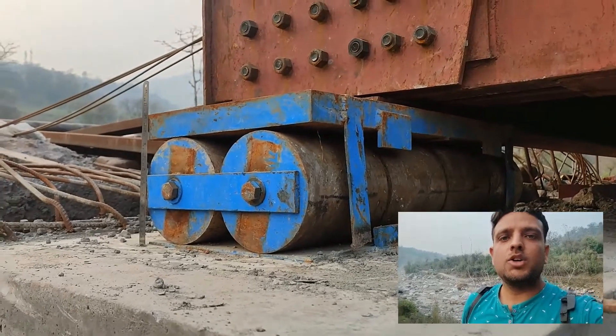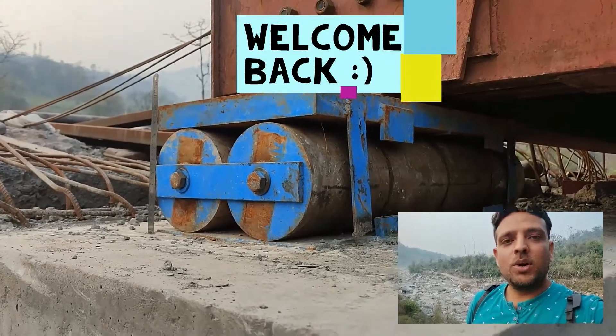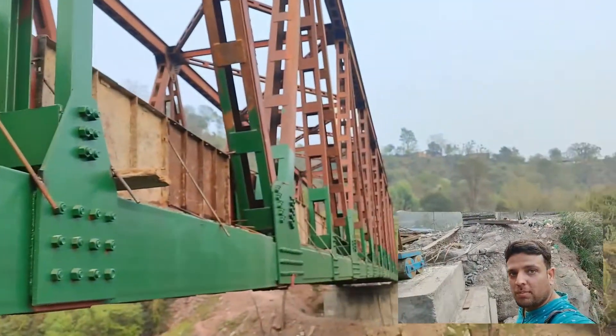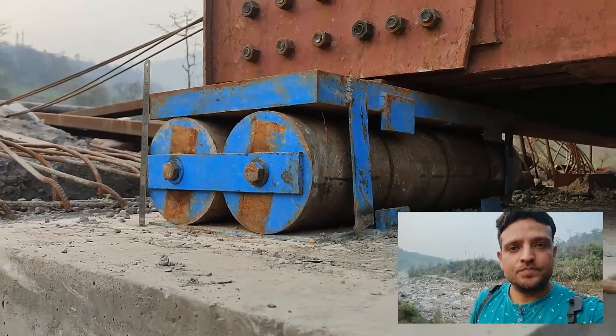Hello everyone, welcome back to a new episode of All About Bridge Engineering. This episode is also in the playlist 'Journey of a Truss.' Today we will be discussing the support conditions of this huge open web girder, on which the deck slab is yet to be cast and reinforcement is still being placed on top.